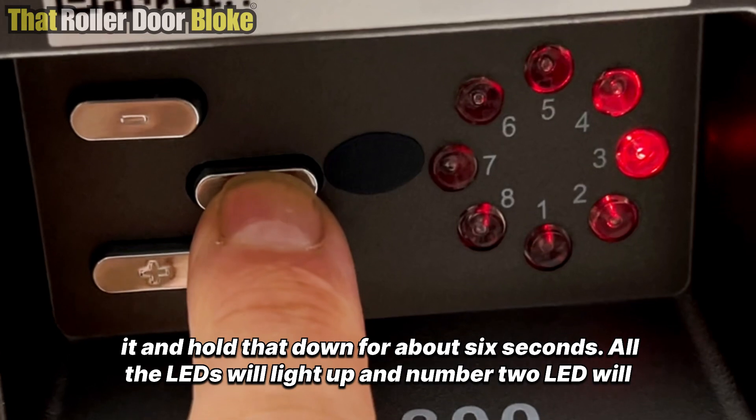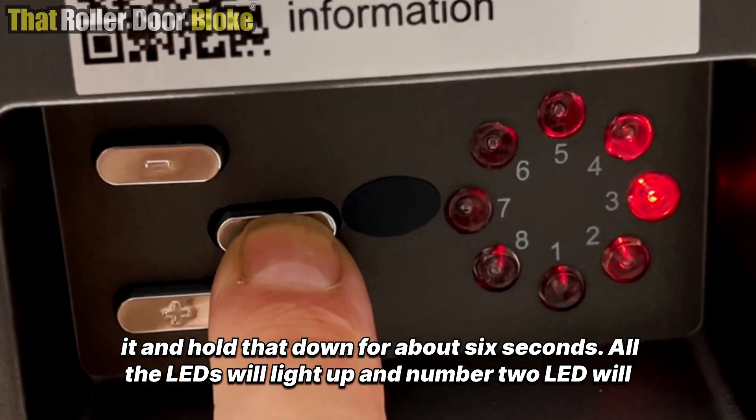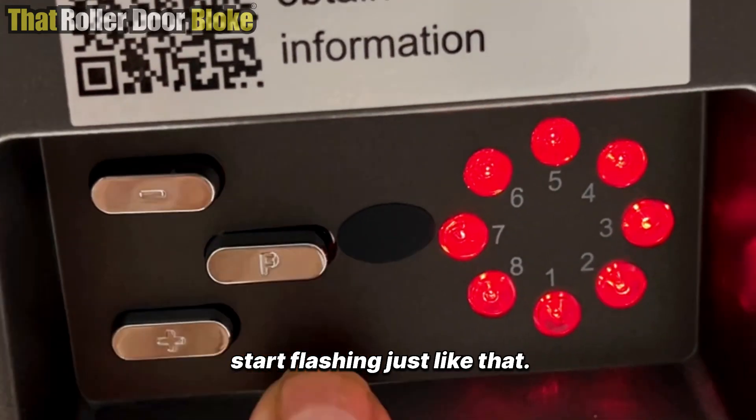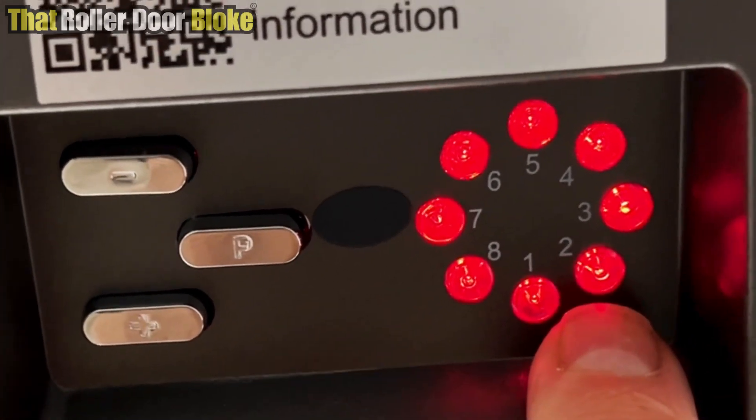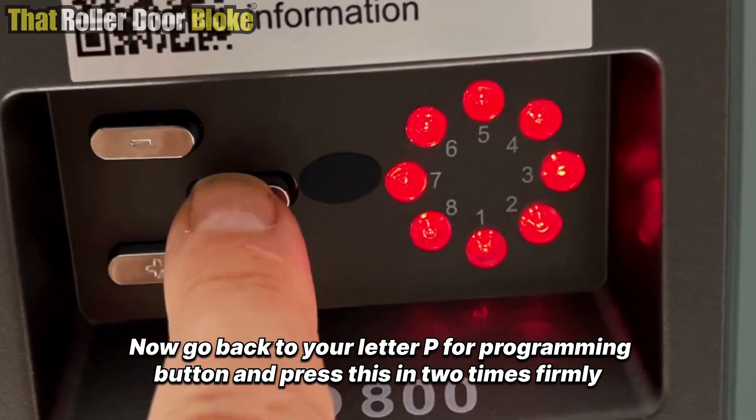Find the button on the back with the letter P on it and hold that down for about six seconds. All the LEDs will light up and number two LED will start flashing. Now go back to your P programming button and press it in two times firmly.